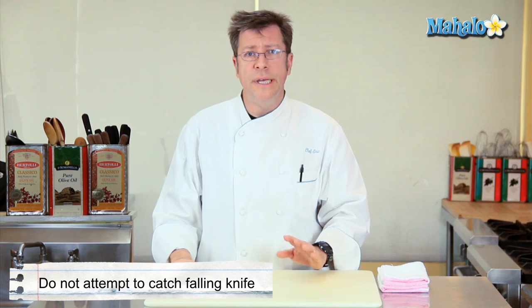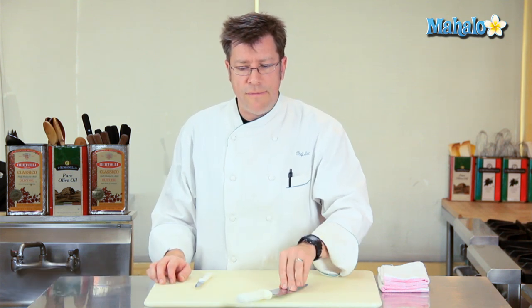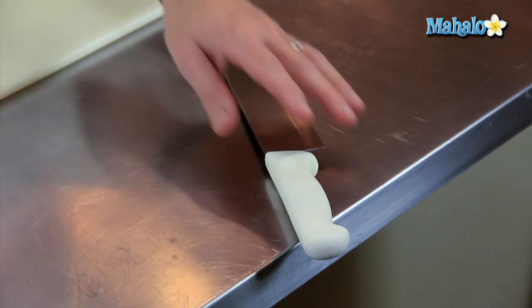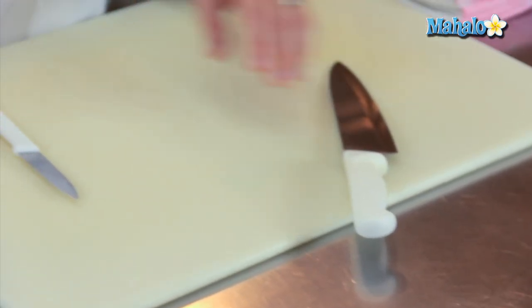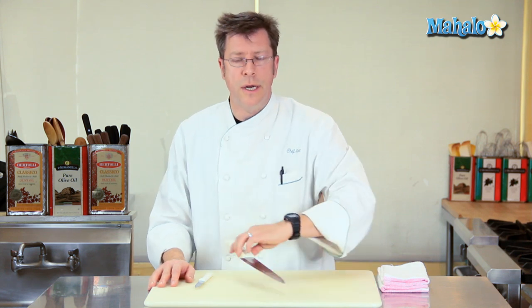Another thing that's really important with regards to knife safety is to never try to catch your knife if it happens to fall. At home, if you don't walk away from your kitchen with your knife handle hanging over the edge of your table or the edge of your counter, that will help. But if it is hanging over a little bit and somebody walks by and knocks it and it starts to fall down, just let it fall. Don't try to catch it — you're definitely going to increase the risk of cutting yourself.